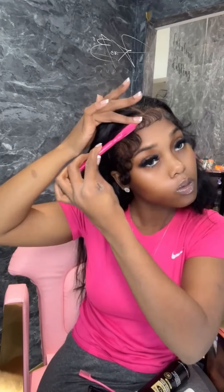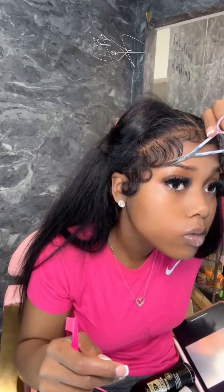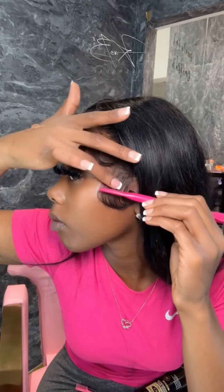Then put the product only on the top to hold it down. Curl it, shape it, only put enough product to hold it down — right here I only put it at the top so it holds its shape, because once it dries the hair is molded to that shape.